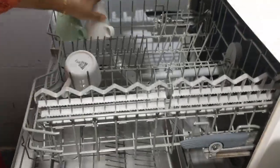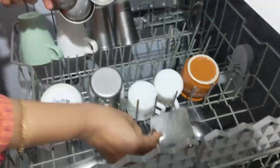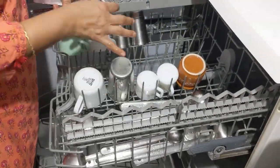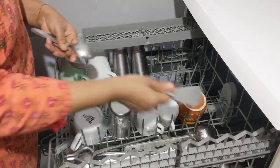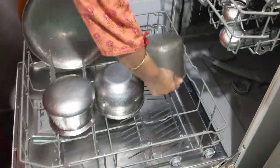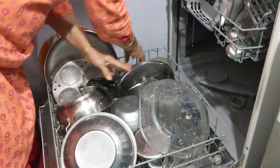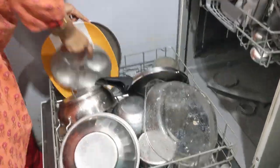If I had done the same thing I would have taken almost double the time or more, because my way of doing it is different. I do it meticulously — I segregate the dishes, place all the cups and glasses first, then arrange the ladles, then the plates (small plates and big plates), and finally all the utensils. I also rearrange in between to accommodate more dishes.